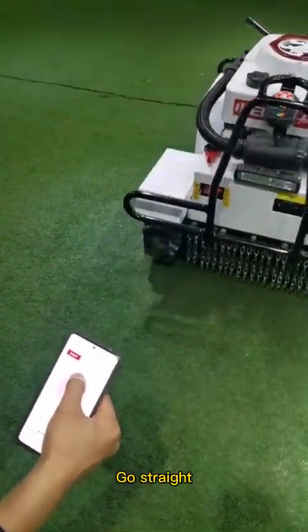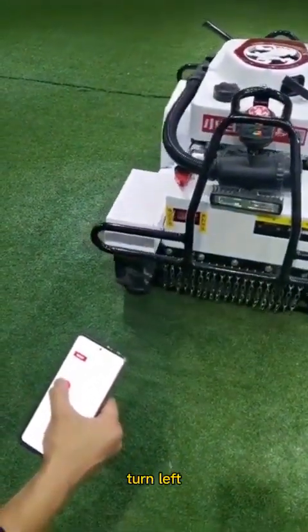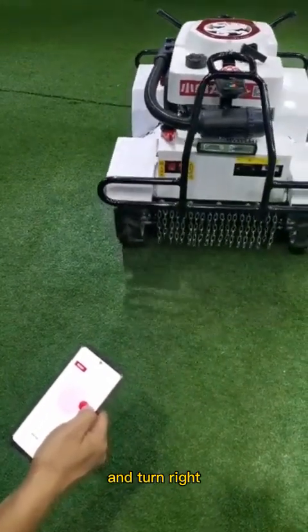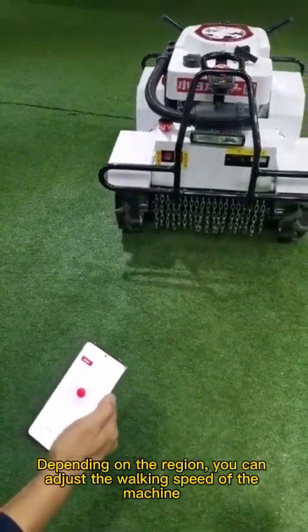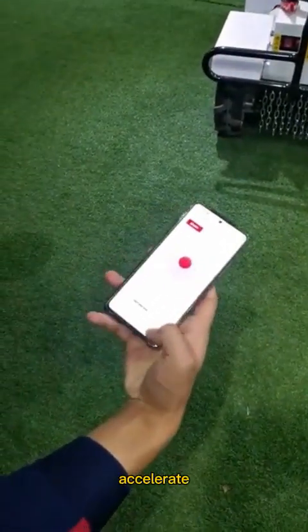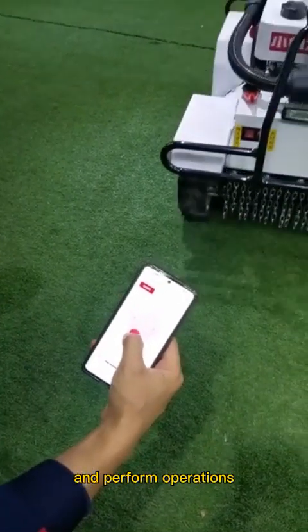Go straight! Go backward, turn left, and turn right. Depending on the region, you can adjust the walking speed of the machine — accelerate, decelerate, and perform operation.